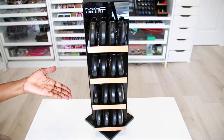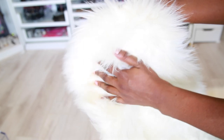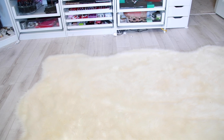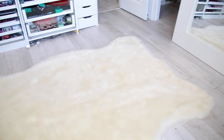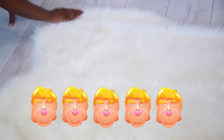Next we have a fur accent rug — this is faux fur, of course. It's a white buffalo area rug and I got it for around $210. It's an off-white color and a hide shape. They come in all sizes so you can find what you want, with prices varying. I love this rug — it just brings that glam to the vibe, it's so soft and beautiful.